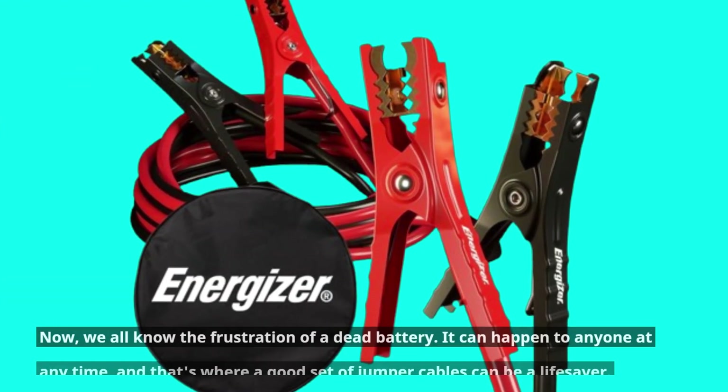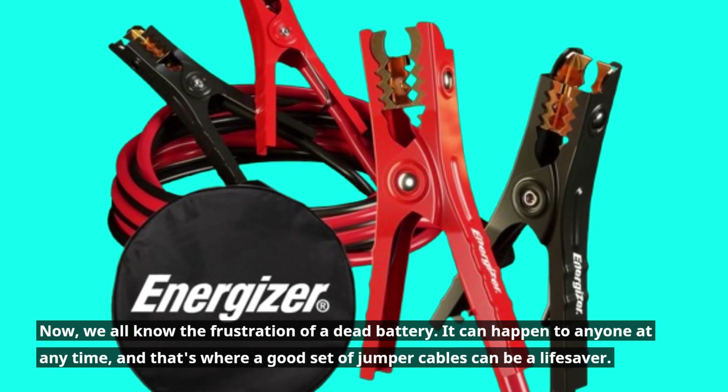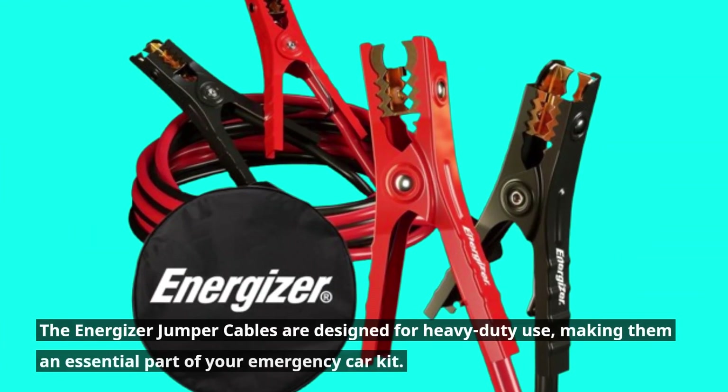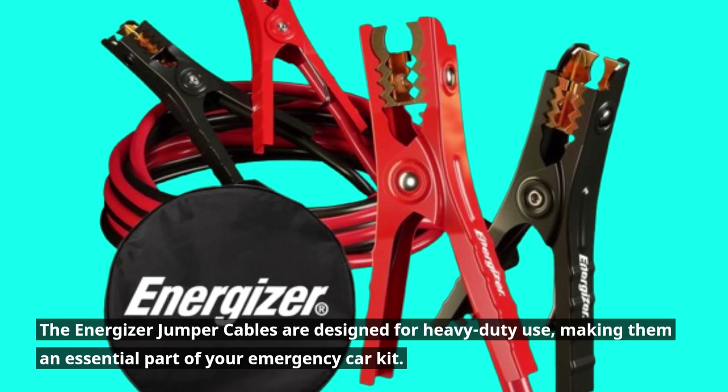We all know the frustration of a dead battery — it can happen to anyone at any time, and that's where a good set of jumper cables can be a lifesaver. The Energizer Jumper Cables are designed for heavy-duty use, making them an essential part of your emergency car kit.